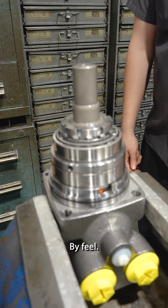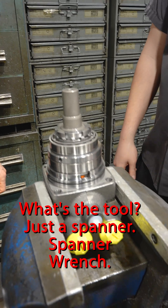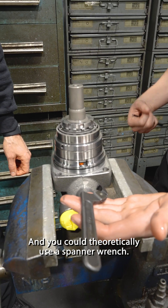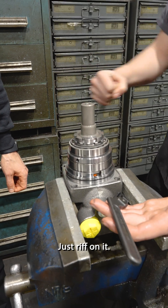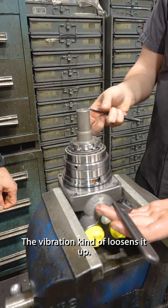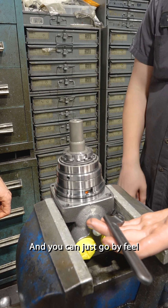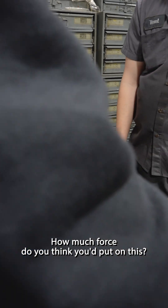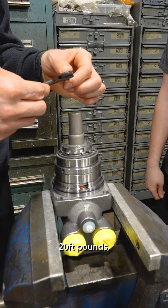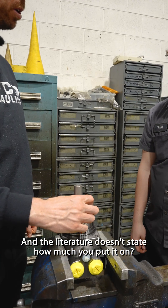How do you know how much force you're applying to this? Just by feel. Do you use a tool to tighten it? Yes. What's the tool? Just a spanner wrench. You could theoretically just reef on it, or you can give it a tap on each side — the vibration kind of loosens it up and you can go by feel. How much force do you think you'd put on this? About 20 foot pounds.